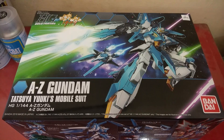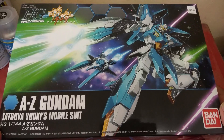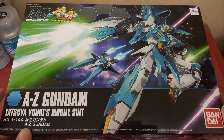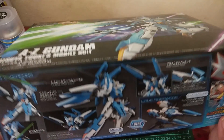Let's look at the front box first. We have a picture of the A-Zeta itself. Like other Build Fighters kits, you get the picture of the gunpla, the name of the gunpla, and the name of the pilot. Let's go to the side of the box.